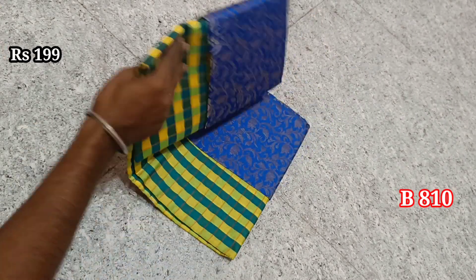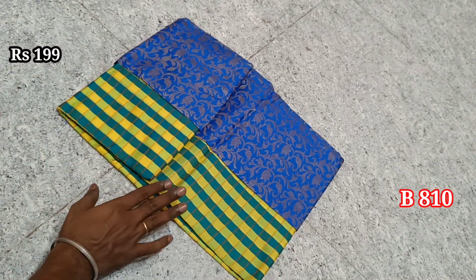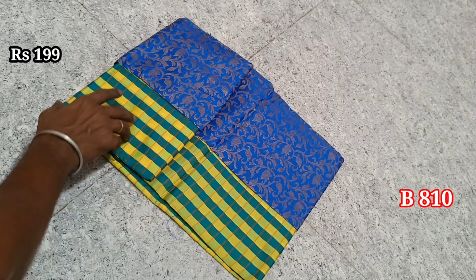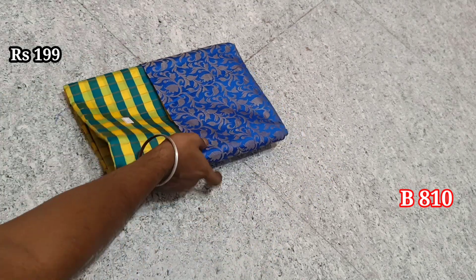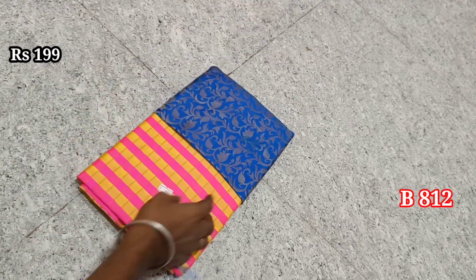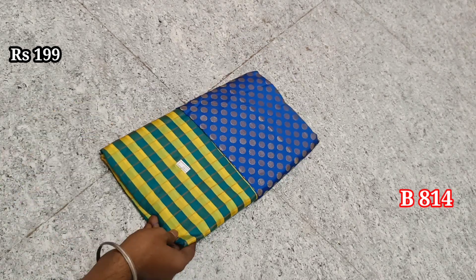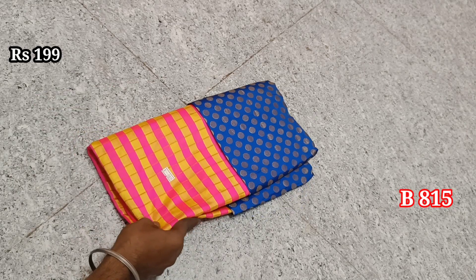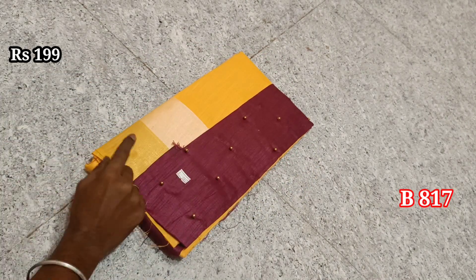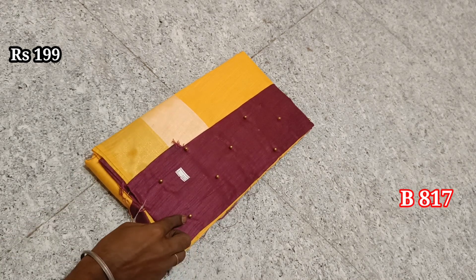Items 810, 811, 812, 813, 814, 815, 816, 817. This is a silver jerry border, this is a blouse, blouse with beads.